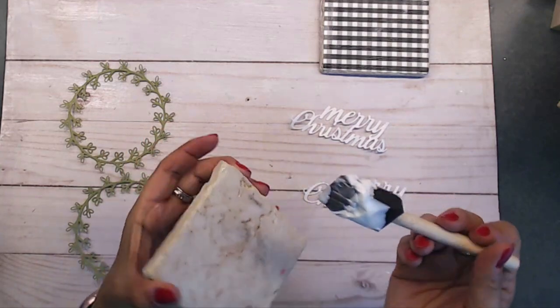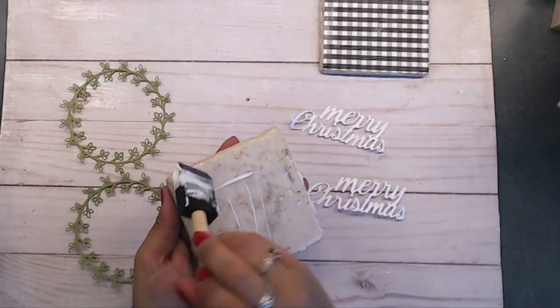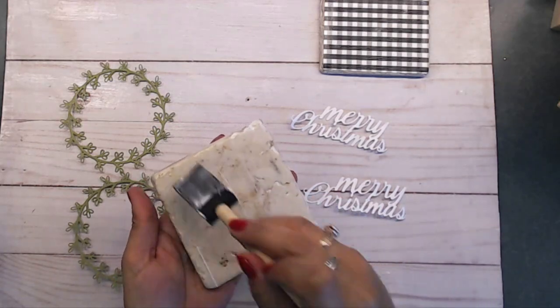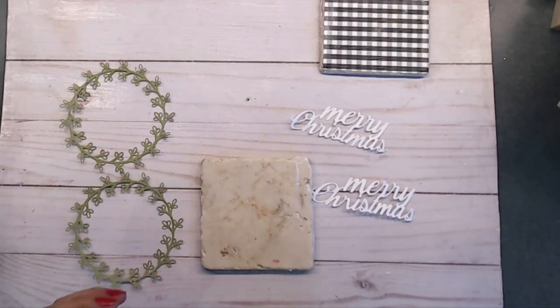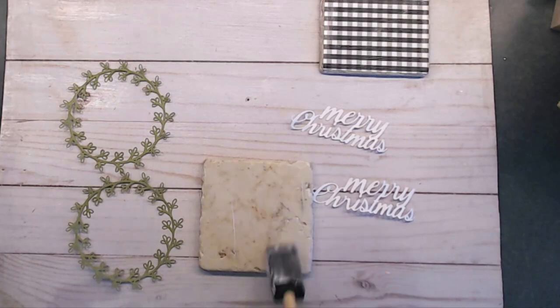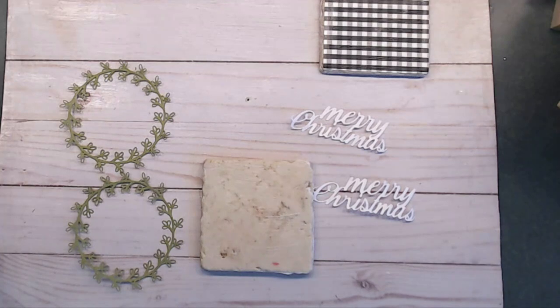Dishwasher safe means you can put it in your dishwasher and it's not going to come off. I used it so that if water gets on it, it won't ruin the paper or decoration underneath. However, you cannot drink from something coated with Mod Podge — don't ever put it inside a cup or something you're going to eat off of.